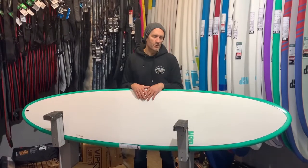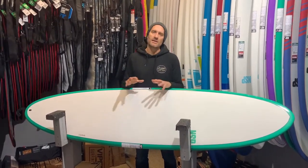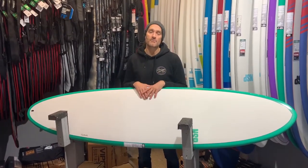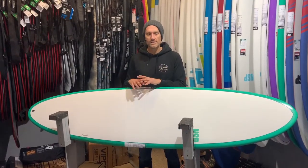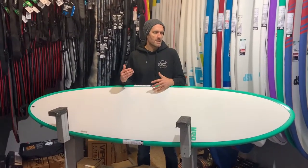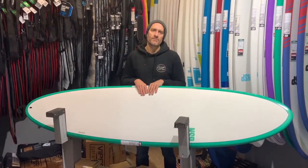Then you've got the fun boards, which are sort of 7'2", 7'6" mid-length boards, and then we do these 8', 9', and even up to 10' in the Elements range for more of the longboard side of things. In general, these boards are kind of targeted at people that are probably stepping up in terms of their skill level.